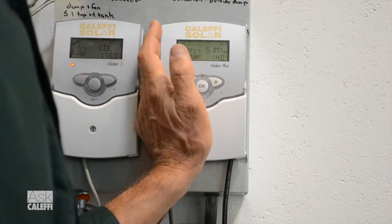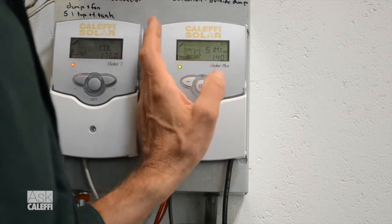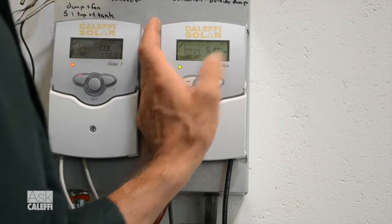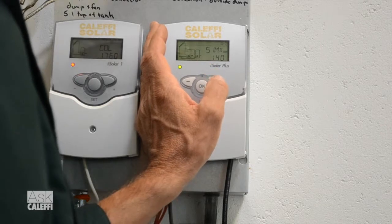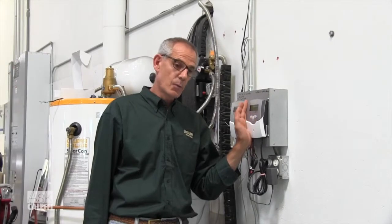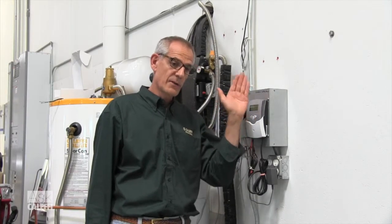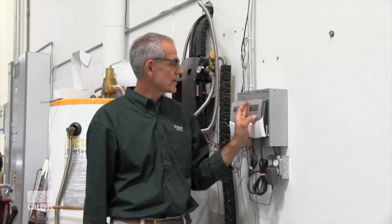Now you go down — there's your storage tank. Once that load gets covered and that S-max temperature gets handled, the tank gets up to 140 degrees in this case, it's going to switch over. Most of the time, guys will use a three-way zone valve for that, and they'll wire the Relay 2 output to that zone valve so that when the first load is covered, it toggles over and the flow goes to the second load.